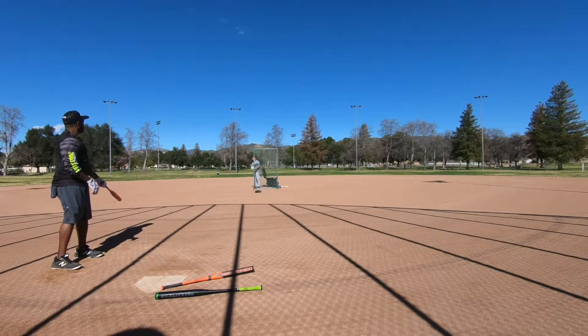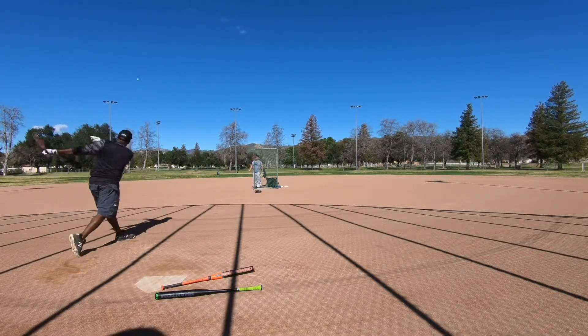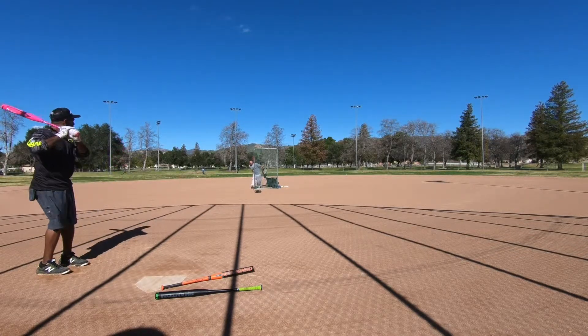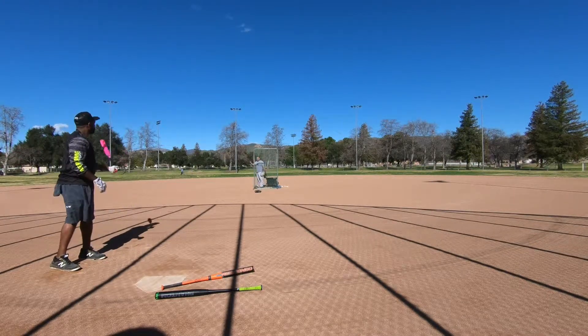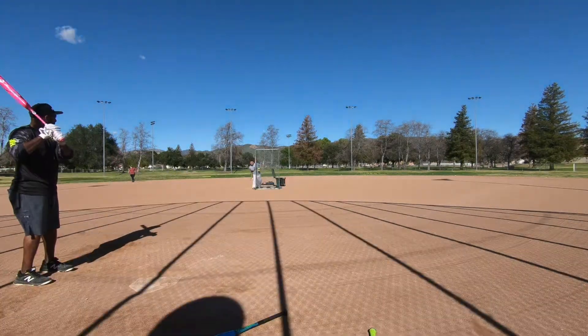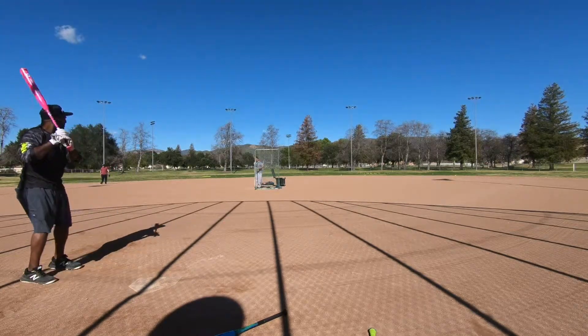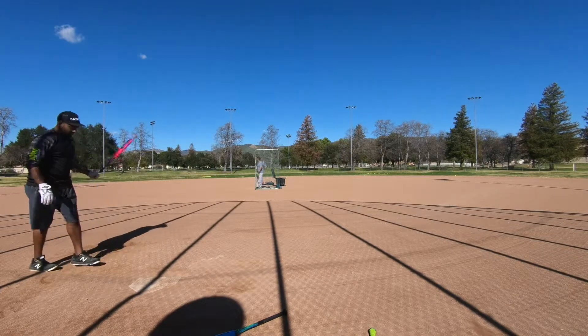That's good. Now I'm just waiting. Remember, don't jump. Good swing right there — you just have to grab something in there. Out point. Out point. Out point. Right, you got it. Yep, steady.